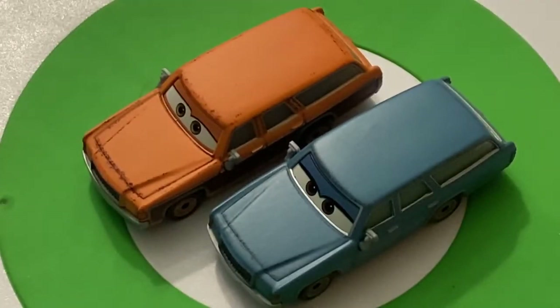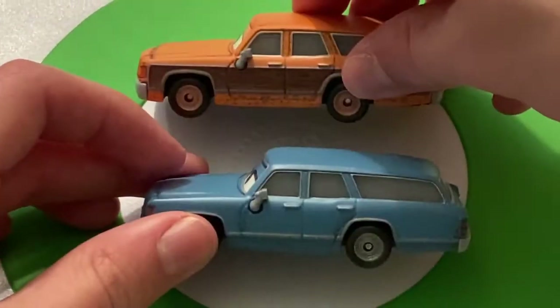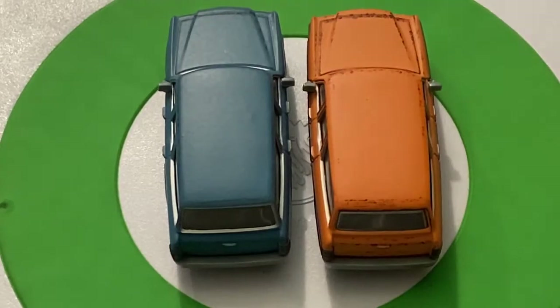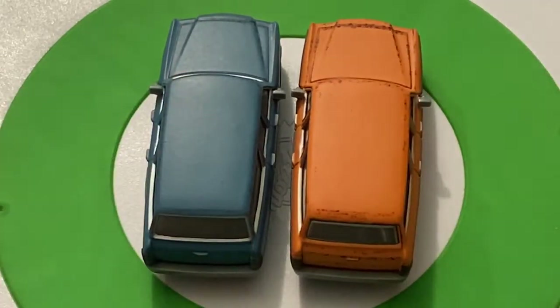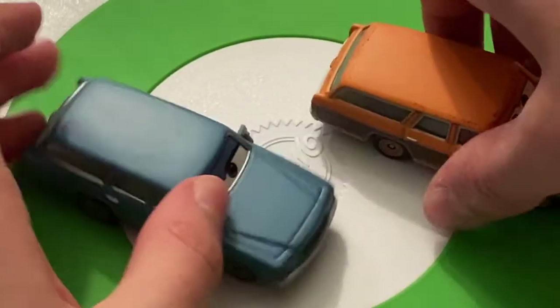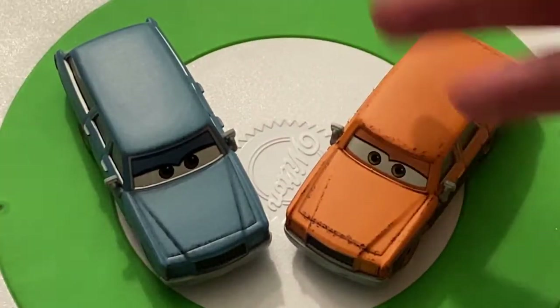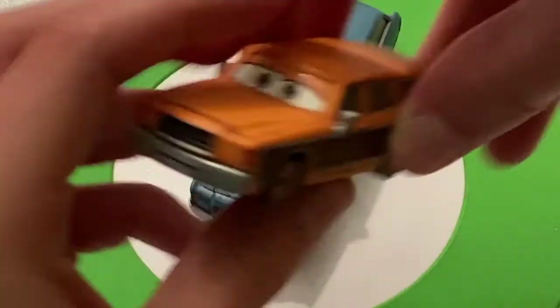I do like the blue paint job on Motor Turner, but I think I'm going to have to go with Bill Rebs as my favorite of the two. I do like the smile though — the smile has grown on me since Bill came out alongside Motor Turner. I kind of want them to use it more. I'm not sure if the smile appeared in the movie beyond just these two cars. I also like the orange rims on Bill Rebs, and you can definitely see the different expression between the two.